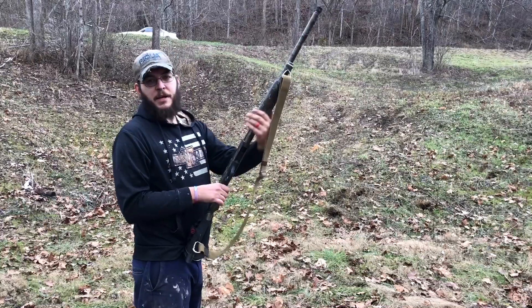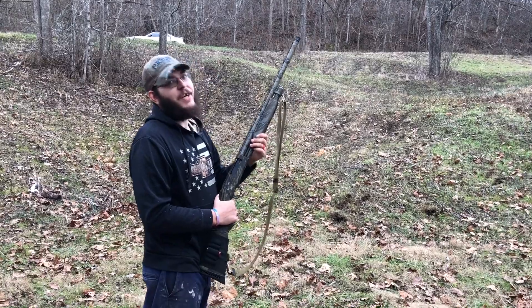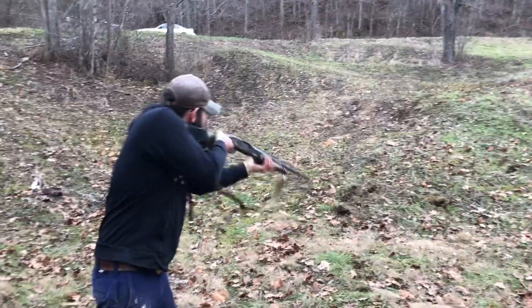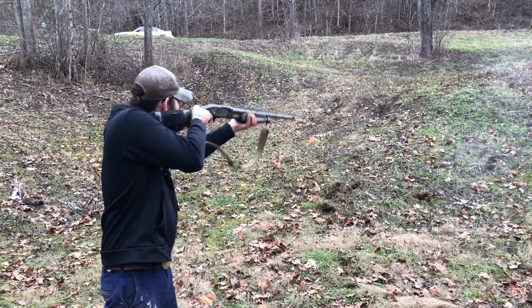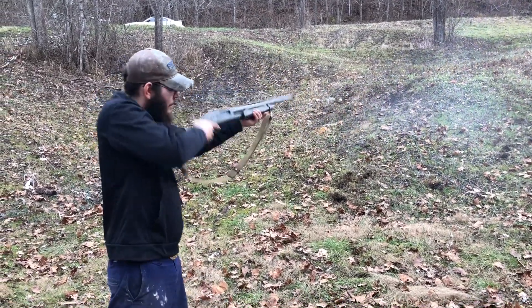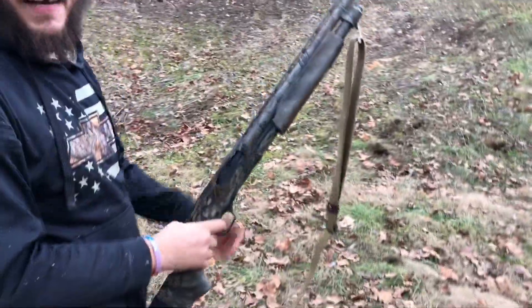Just for giggles, let's see how fast this thing will run. I'll tell you, I'm not very good at running pumps very fast, but we'll see. See, I didn't outrun myself that quick. Trigger finger's too fast — just call me Jerry.